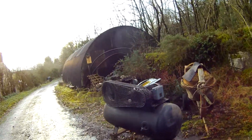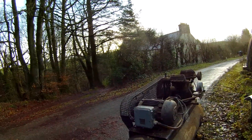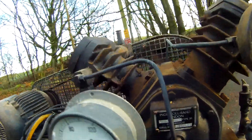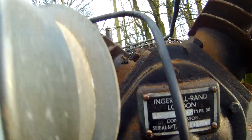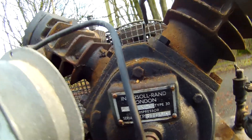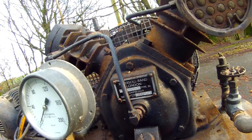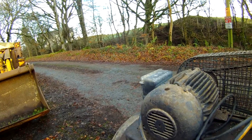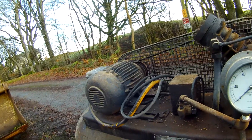It's an Ingersoll Rand model 242, which has a four-inch cylinder on the low pressure side, a two-and-a-half inch on the high pressure side, and a two-and-three-quarters inch stroke. These can make up to 14–15 cubic feet a minute, but that would need the three horsepower motor. This one is two kilowatts, so a little underpowered, and I think it's running with a slightly smaller pulley.